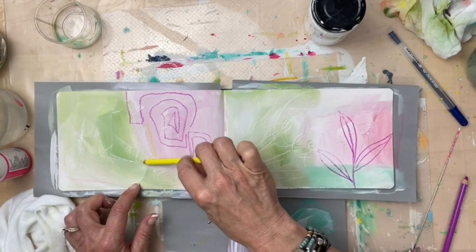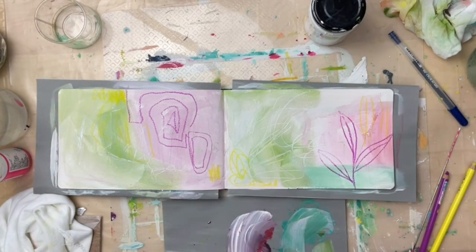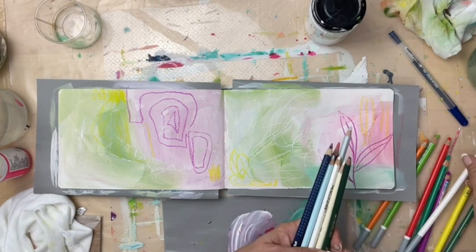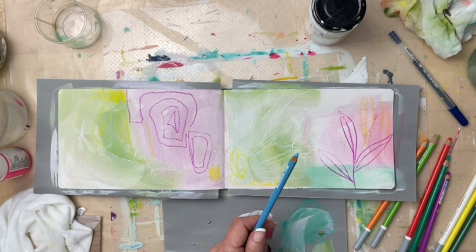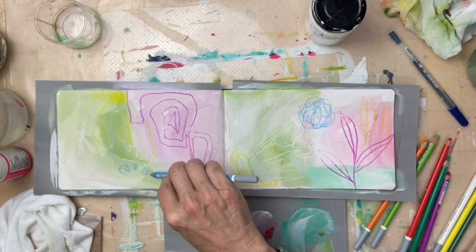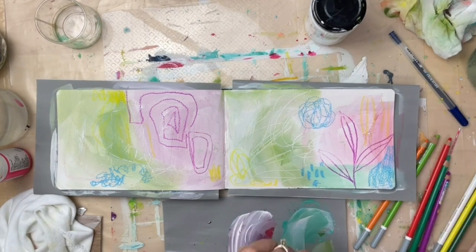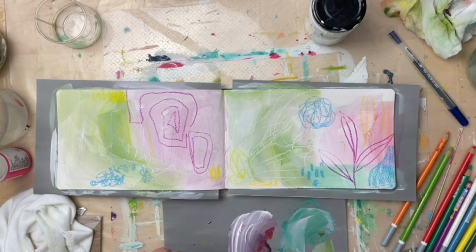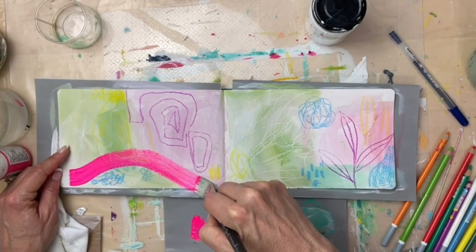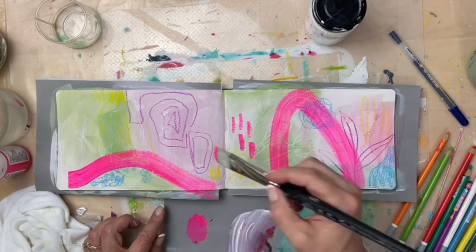Now I'm drawing with these Stabilo — they're pastel pencils. Let me get the name of them because they are almost like a dry pastel but in pencil form, and the color is really rich and beautiful. They're called Stabilo Carb Othello — C-A-R-B Othello. Really vibrant color. I was just messing around with them. I end up painting over most of this, but I do like how vibrant they are. I'm grabbing some Liquitex fluorescent pink here.